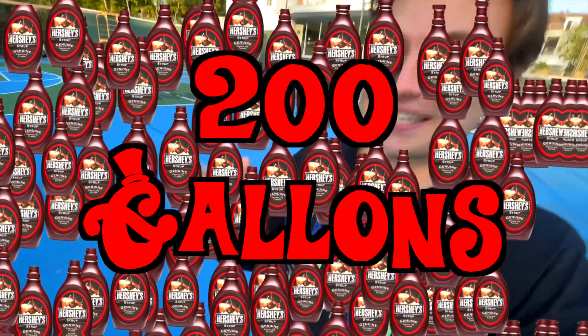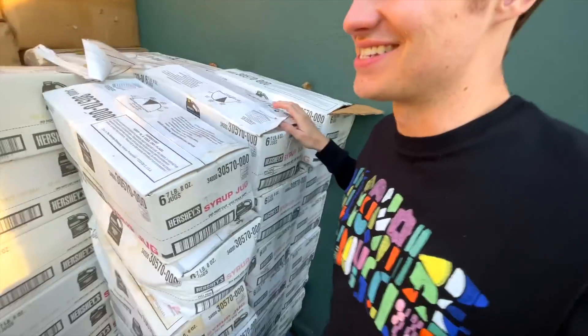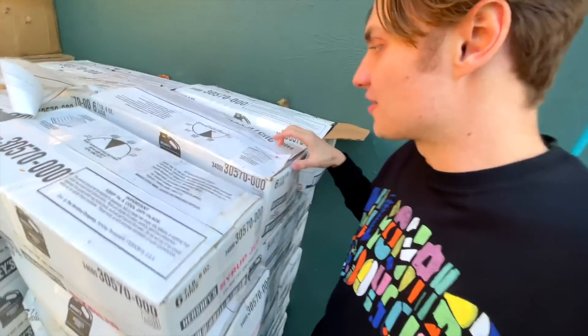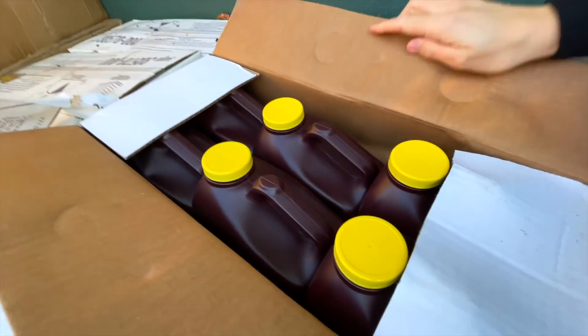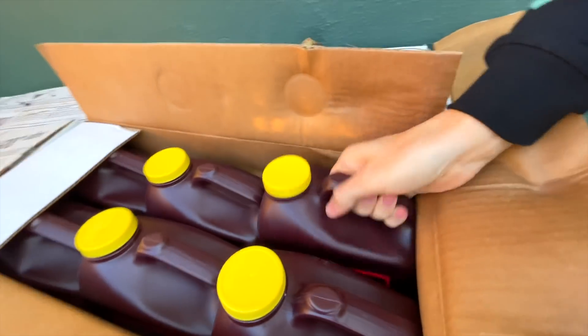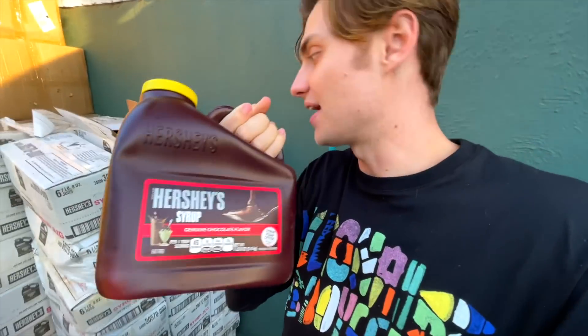And I'm not just going to be filling it with water and chocolate powder. I'm going to be filling it with 200 plus gallons of Hershey's chocolate syrup. And here is all of that Hershey's chocolate syrup in these boxes — more than 200 gallons. Each one of these boxes, you can open it up just to get an idea of how much chocolate syrup we have. This is a lot of syrup just in one of these — six per box and we have an entire crate worth.